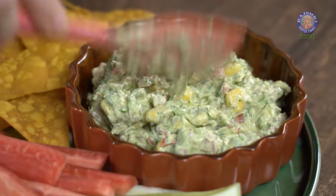So today, I'm going to show you a simple and healthy dip — the Avocado Corn Dip — which you can pair up with any of your favourite snacks. Hi guys, this is Ruchi Bharani. Welcome to Rajshri Food, your ultimate destination for 100% vegetarian recipes.